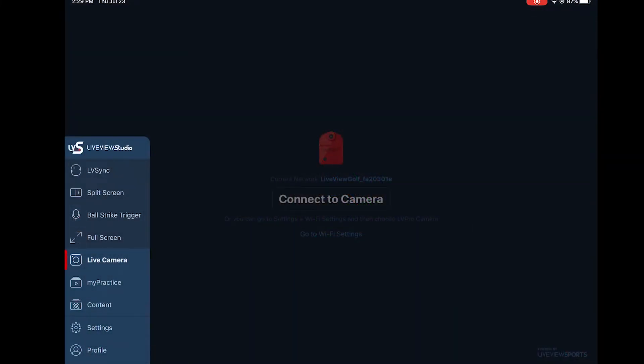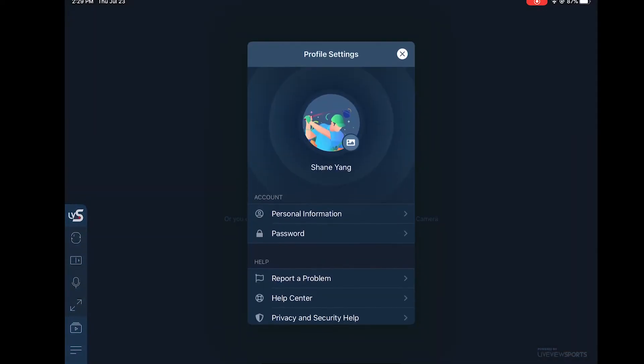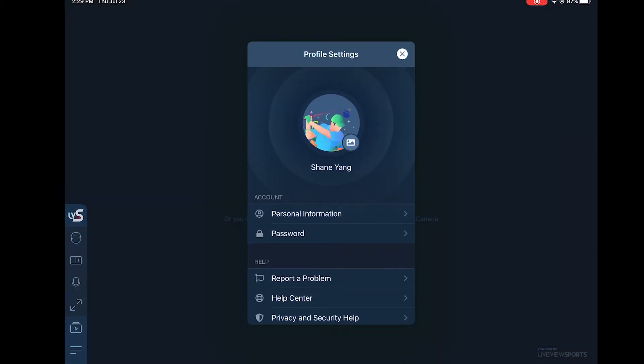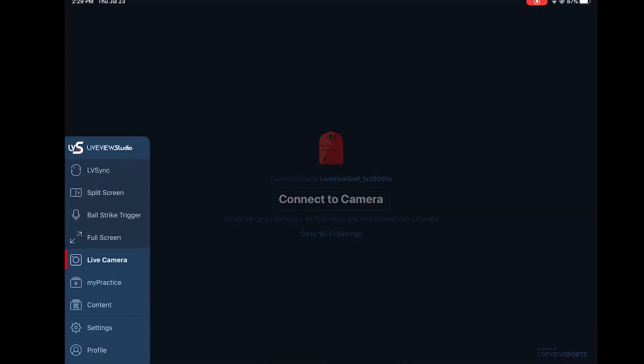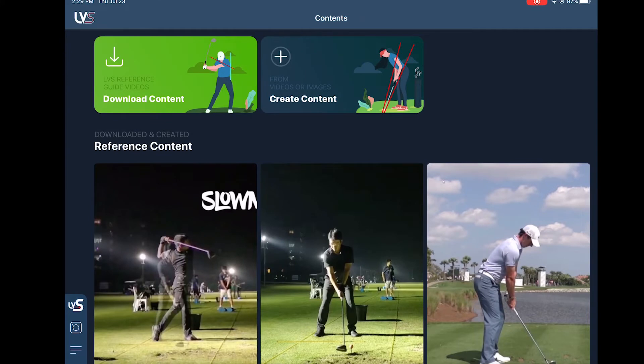One of the biggest additions in LiveView Studio is the addition of a content library. In order to access the content library, you need to create a profile first — your login and password. But once you have that, if you go to content, you now see downloadable content. In order to access this, you actually need to be online, so you cannot do this while connected to the camera.